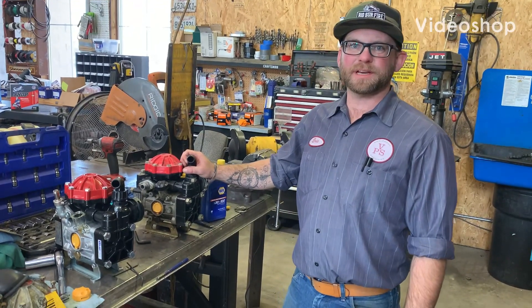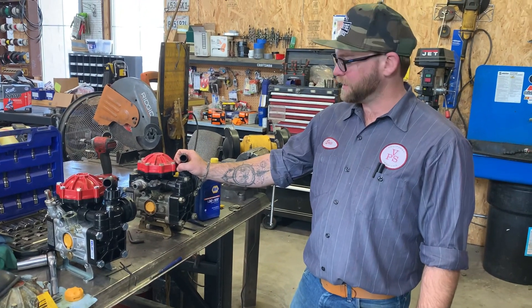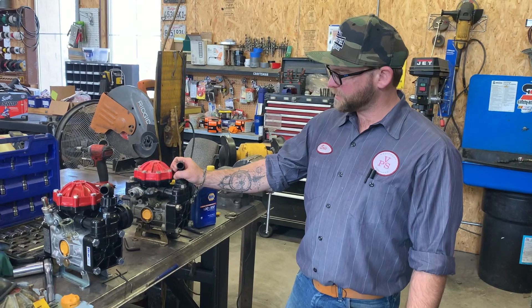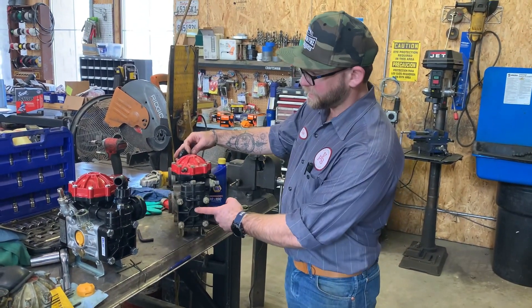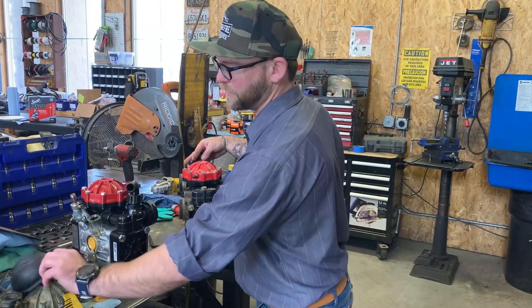Hello, my name is Eric with VPS Fleet Manager here. I want to talk to you guys a little bit about the herbicide pumps that we're using on all our sprayers. We've converted most of them over to diaphragm pumps, which is what these are called. There are little diaphragms in here that look like this, and this is how the fluid is pumped.